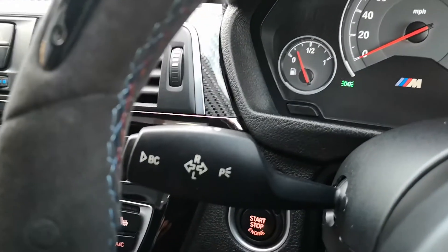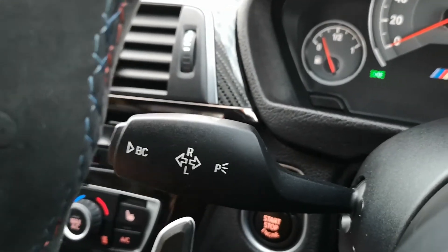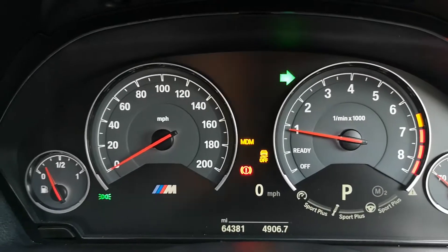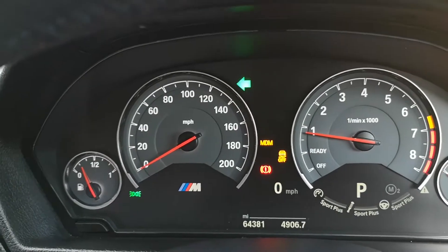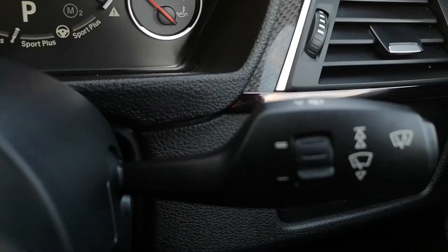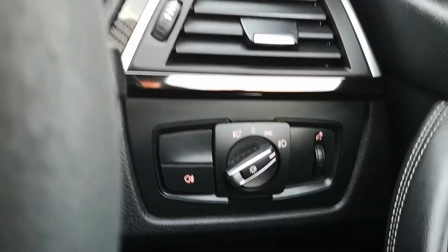Moving down to the stalk: you've got the very highly sought-after optional extra of working indicators. To use them you simply knock it up — that little green flashing light indicates to people behind and in front which lane you want to move into, and it works on both sides. On this side you've also got your automatic window activation, and down here you've got your automatic headlights, fog lights, and instrument cluster controls.